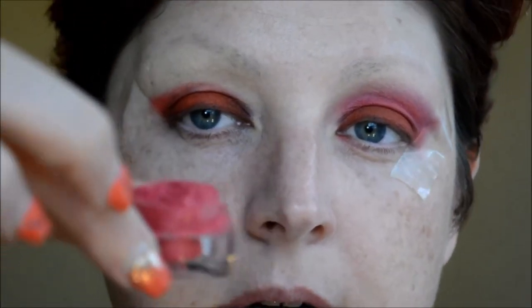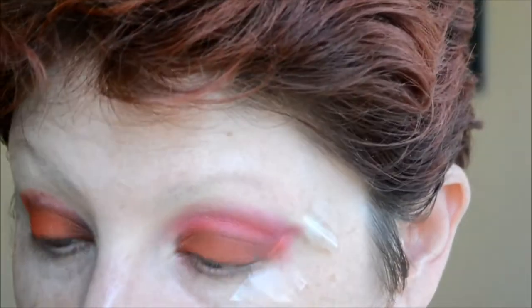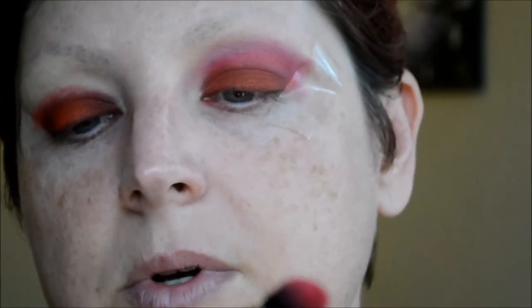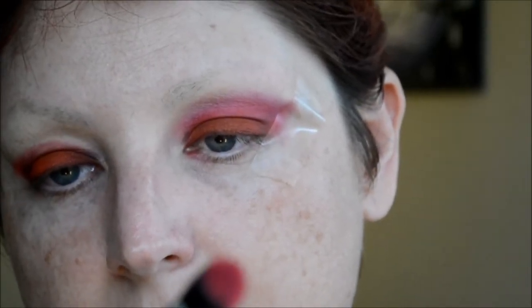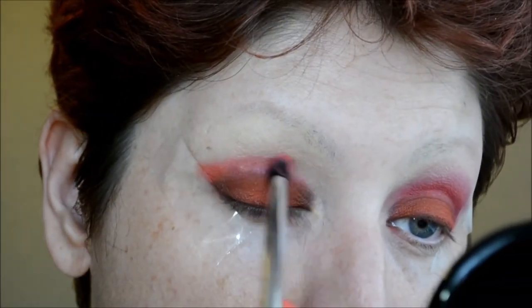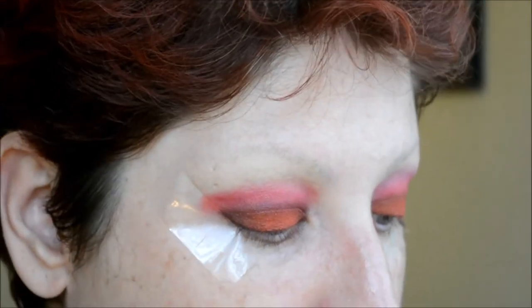Now I'm going to take this NYX pigment — I don't think they sell it anymore — it's a pinkish-red loose pigment, the Chrome Eye Shadow in Red. I put some into the cap and take a fluffy brush — a Real Techniques base shadow brush from the Sam and Nick Chapman favorites collection — and push that pigment into the brush. That's going to act as a transition color, and I'll swipe it right above the orange.